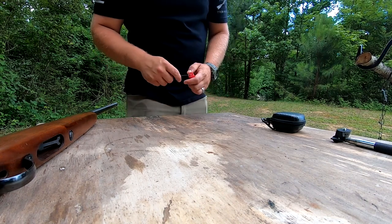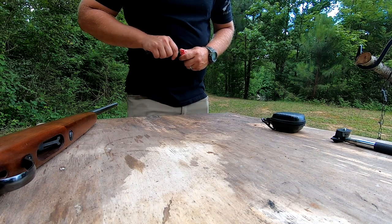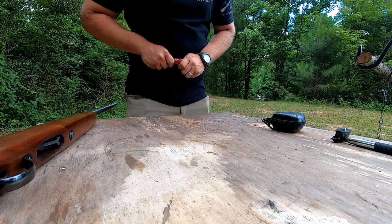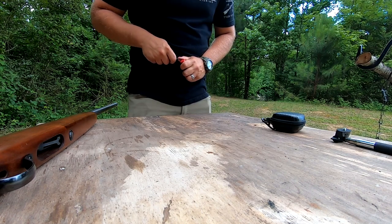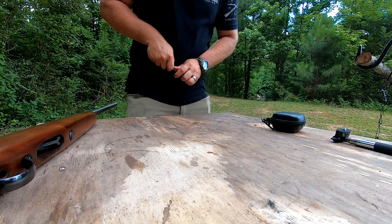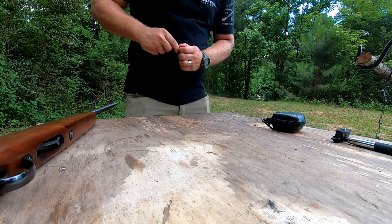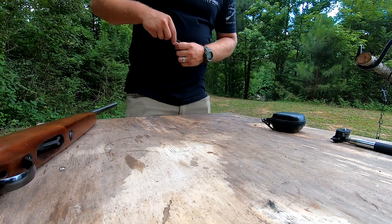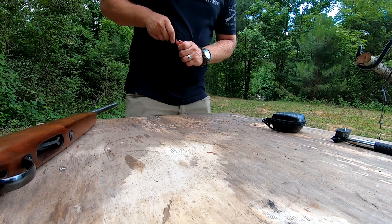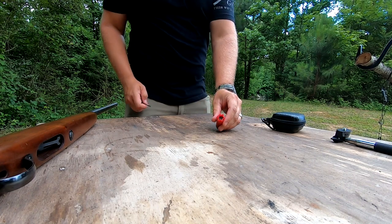The first thing you want to do is take this out. Be careful — try not to puncture it as much as possible. Split them open like so. The idea is you're trying to get these BBs out, and making it so you can close this back up. As you can see, we've got it open.